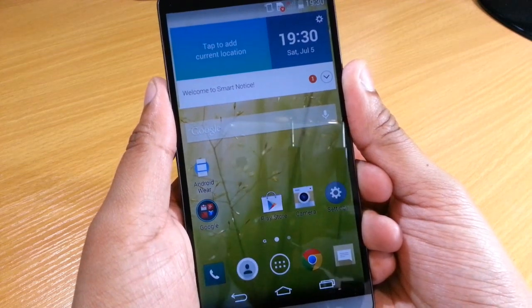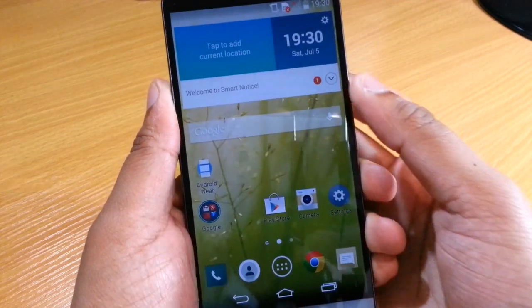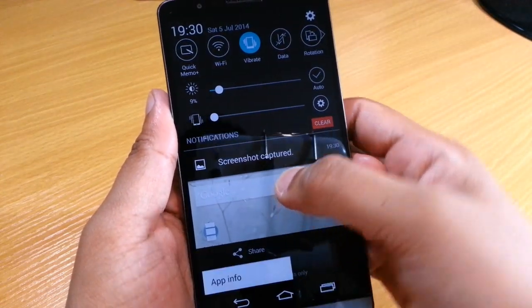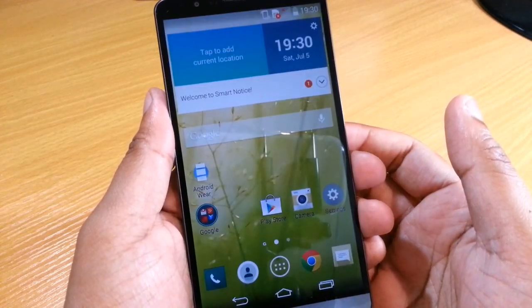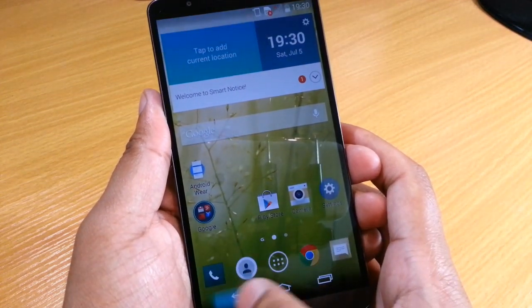So you press the power and the down volume button together and it takes a screenshot. You then have options to share it, or you can select it and it goes straight to the gallery where you can view it, change it, or what not. So that was just a quick look at how to take a screenshot on your LG G3.